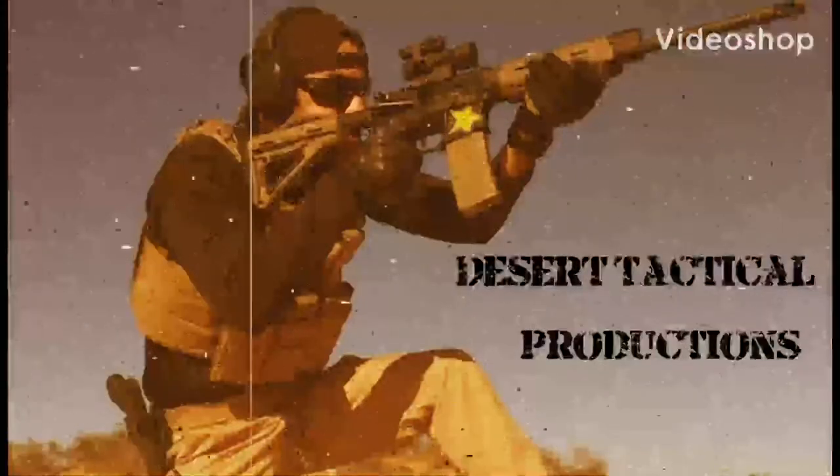Three, two, one. Weapon light systems, holsters — the combinations are endless. Today I'm going to show you guys some quality holsters and accessories by Border Town Holsters. This is Rockstar from Desert Tactical, let's get to it.